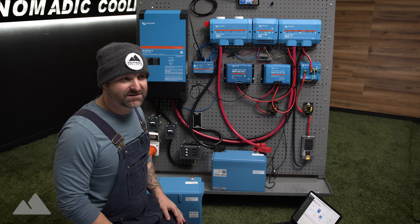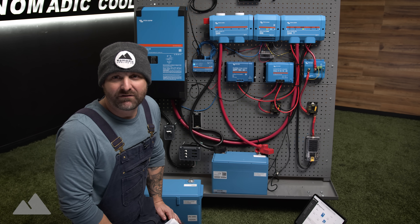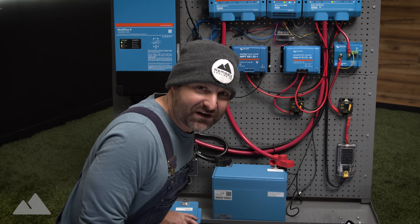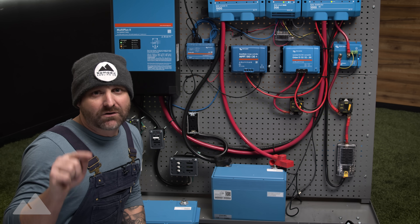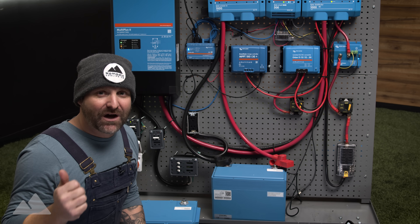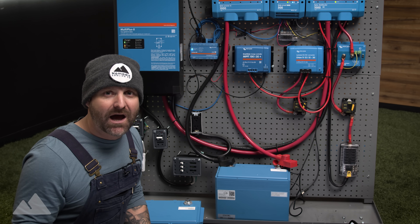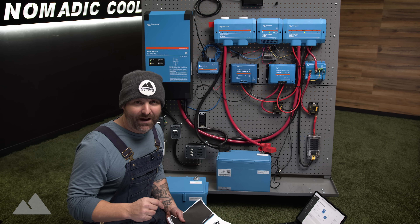It's January in Phoenix, probably 60 degrees outside, maybe 55, and I'm bundled up as if it's a freezing snowstorm outside. My name's Jonathan. We are in the middle of the Arctic tundra in Glendale, Arizona. We've done the intro to the DC-only electrical package, the DC plus AC electrical package, and now is the big kahuna — the DC plus AC plus all the frills, the Nomad system.